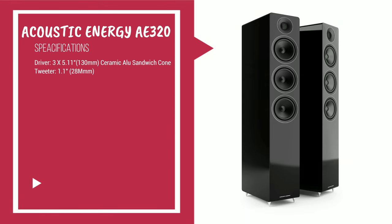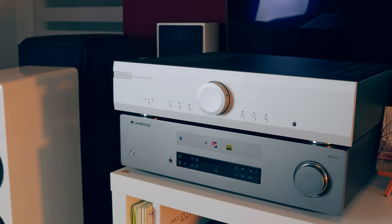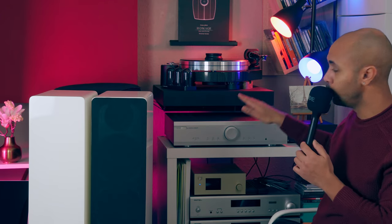90 dB sensitivity and 8-ohm impedance make it really easy to drive. I also included a sound demo test — don't take it too seriously, it's just for fun and to show you what music I like. The AE320 was powered by the Cambridge Audio CX81 and the Musical Fidelity M3SE. Around 80 watts, more than enough to push this speaker without any problem. I preferred the M3SE — it gave me more satisfaction, a slightly more open soundstage, and more articulation between instrument notes.